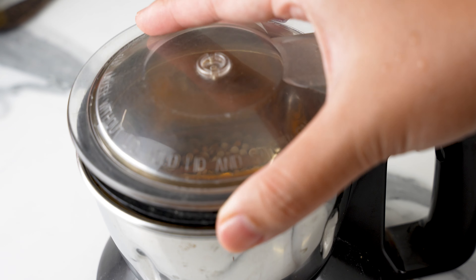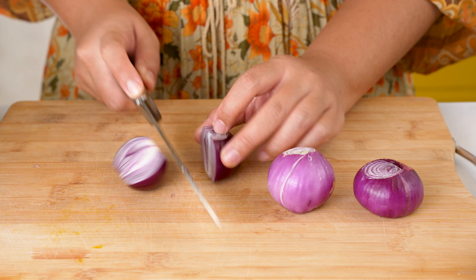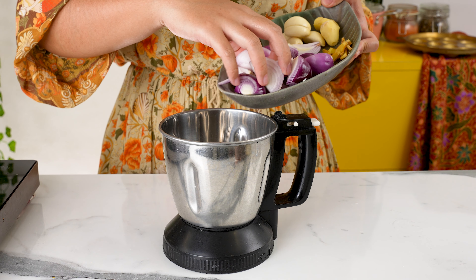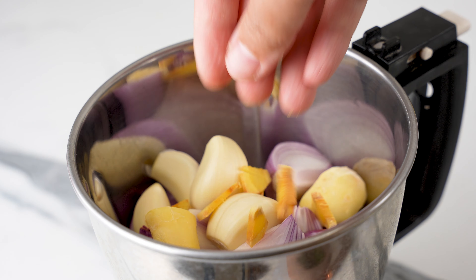As always, the exact amounts of the ingredients will be in the description box below. Our next step is to make an aromatic paste. For that, we need to roughly chop 5 red onions and place them into a blender. Then we need 4 cloves of garlic, 1 inch of ginger, and half an inch of sliced galangal. Close the lid and blend to a rough paste. Set this aside for later.